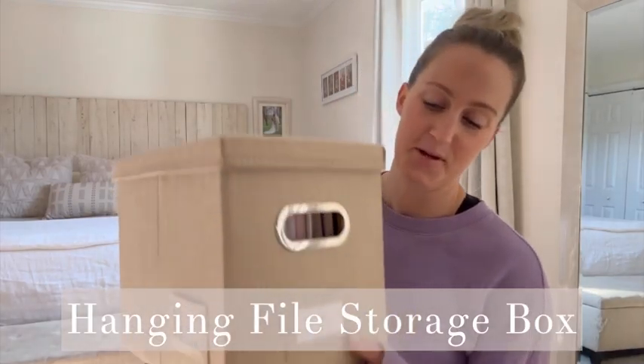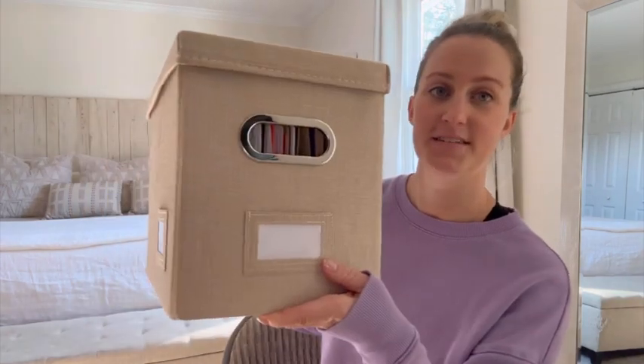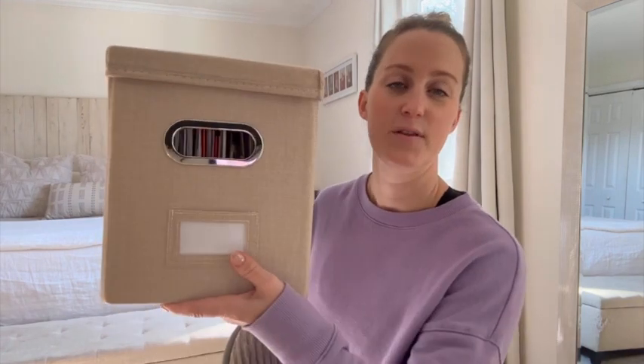Hi guys, it's Leah and I'm gonna do a quick review on these linen hanging file boxes. I had the really big metal one and while it was great, it just took up too much space. I wanted to switch to something aesthetically pleasing that fit in my office, that could just slide in and be tucked away — and I fell in love with these.